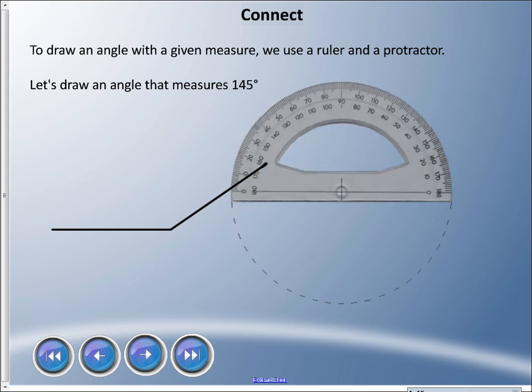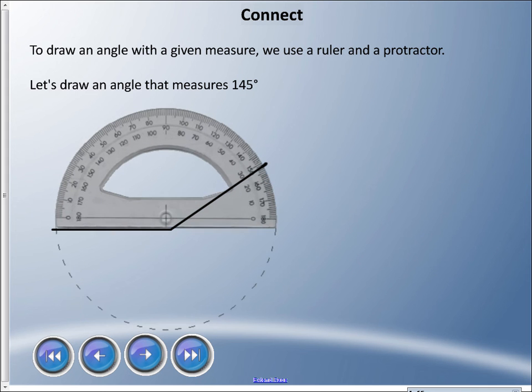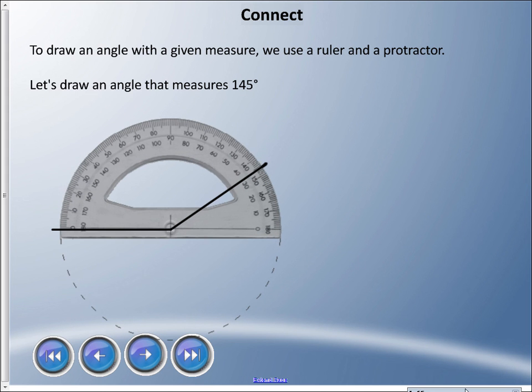Now it's always good to double check, so I'll bring my protractor back in and line her up. It's technically at 146, but that's because my marker is not entirely accurate on this screen. I've done a good job there.